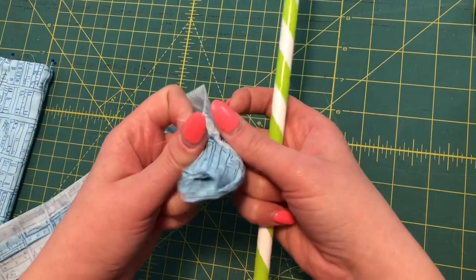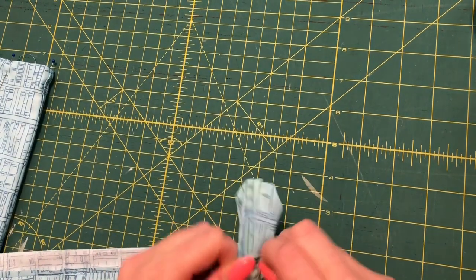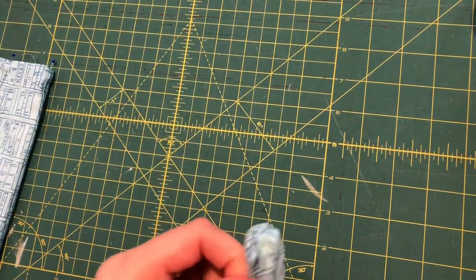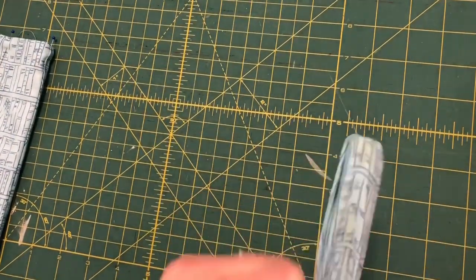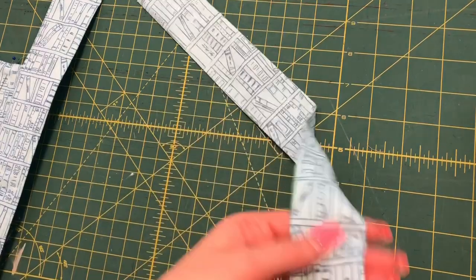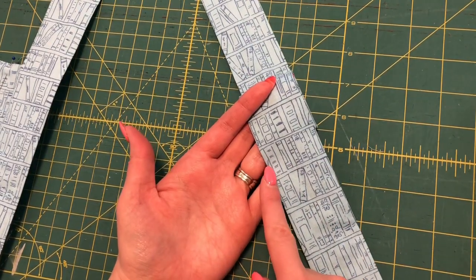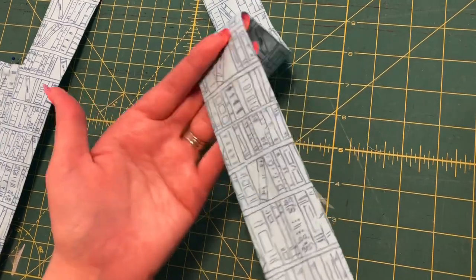I start turning the handle right side out, stick the strap onto the straw, and maneuver it down so that it turns the fabric right sides out. Make sure you don't tug too hard on it or it could rip a hole in the fabric and you would have to start all over. Once the strap is turned right sides out, give it a good press and make sure the seam is in the middle on the back. You can also do a top stitch about an eighth to a quarter of an inch in on either side to give it a more professional look, though it's not necessary.